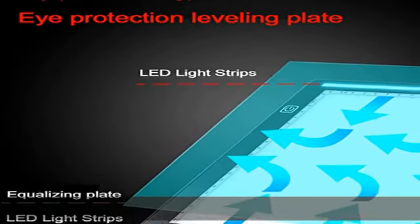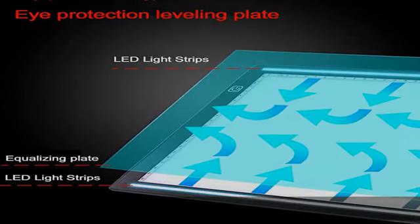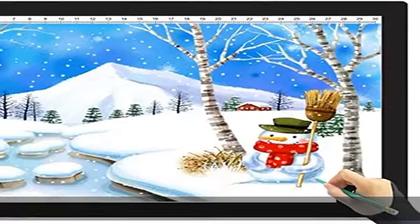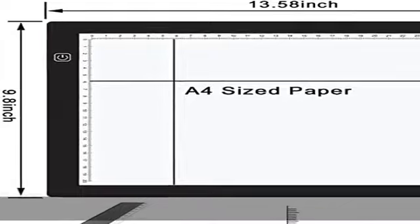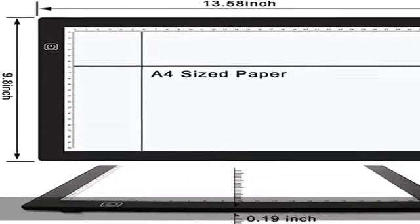Stepless brightness and memory function: stepless brightness control from 0 to 100% allows you to adjust illumination freely. This light pad uses a memory chip — it will restore your last setting when you use it next time.